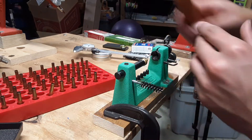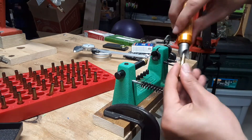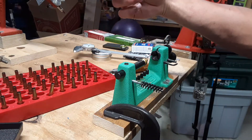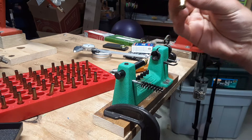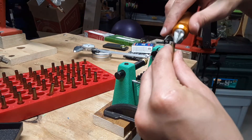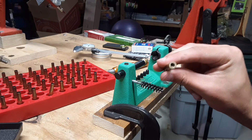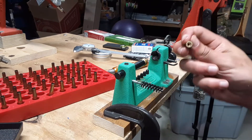I'm back with the chamfering tool. For each one of these I'm just going to do an inside chamfer, outside chamfer, look at the primer pocket, then put the primer pocket cleaner in, twist it around a few times, tap it out — pretty clean. One case doesn't have its primer out of it — it's the only case without a primer removed. That's unfortunate — let's put that one aside.